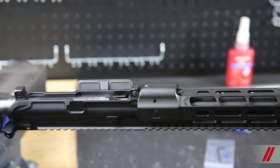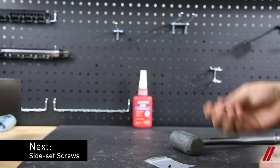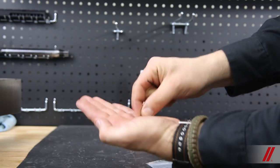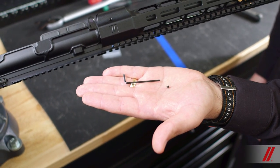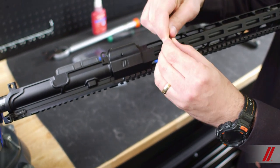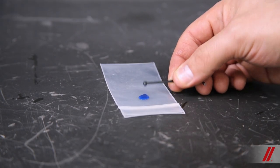Once it is snug, rotate the assembly to install the set screws. For this, we will use the Allen key provided. It's best to go slow with this process so you don't lose the screws, because they are small and can easily roll away. We will use a very small amount of Loctite for each screw, only to the point of hand-tight.